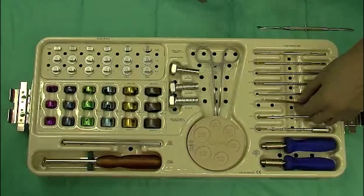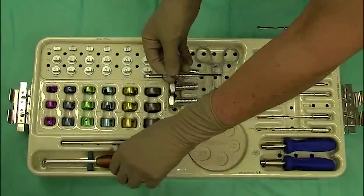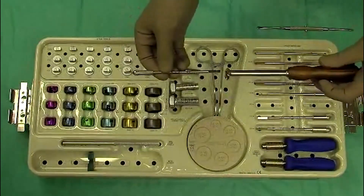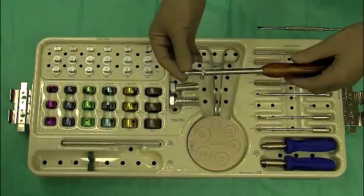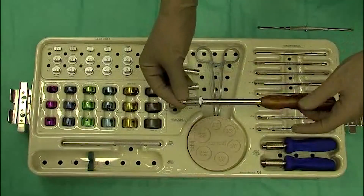We also have a so-called calcar reamer. Once the rasp is in place, the neck planer slips over the rasp and can rasp the radial neck.